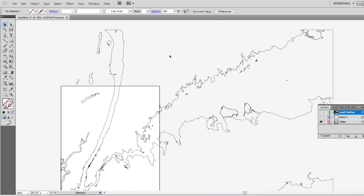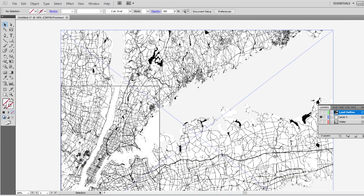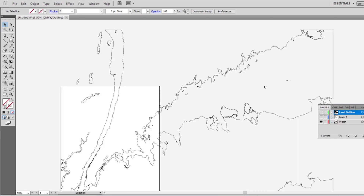Then we bring the image into Adobe Illustrator, use the trace function to grab the outline of the land, crop everything down, and set the file up for laser cutting.